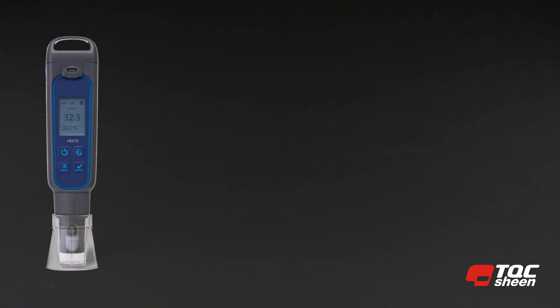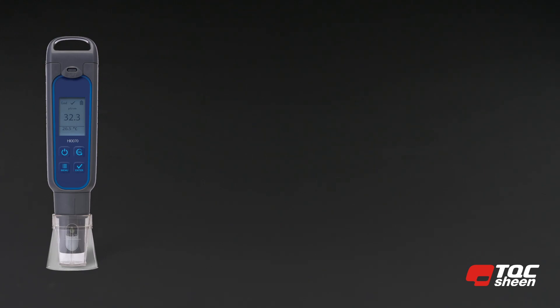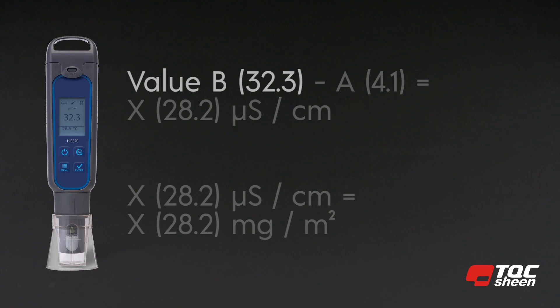The digital conductivity meter is used to determine the concentration of water-soluble salts on the surface area. Make the calculation: value B (32.3) minus value A (4.1) equals 28.2 microsiemens per centimeter. If you need the density of the salt on the surface, the conversion factor is 1. Thus, 28.2 microsiemens per centimeter equals 28.2 milligrams per square meter water-soluble salts, measured as sodium chloride.